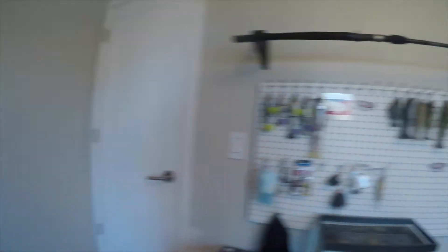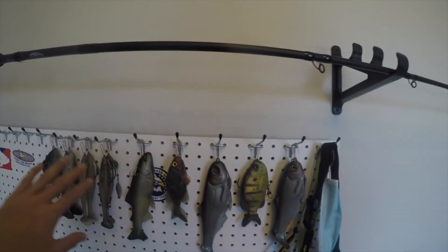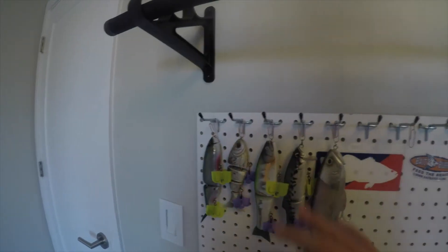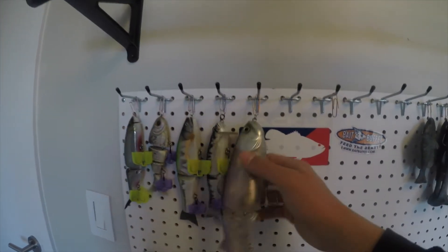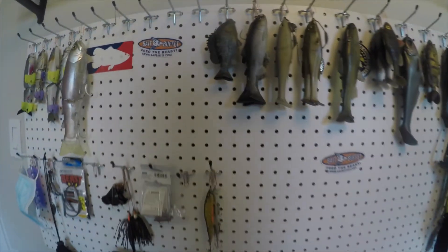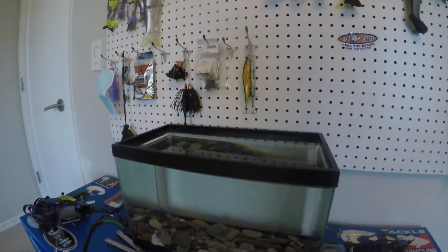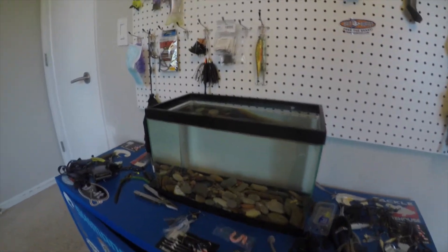Then come over here — we just got this pegboard for all my swimbaits. We got soft baits over here and then over here we got all my hard baits. I don't have that many hard baits, just got this Steps 250 — pretty sick little bait. And then we got a little test tank down here, just for testing action and stuff when I'm bored.